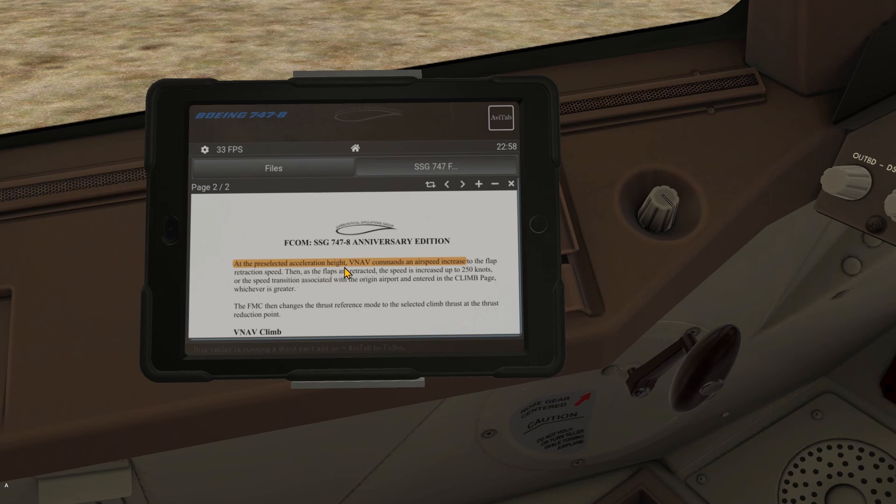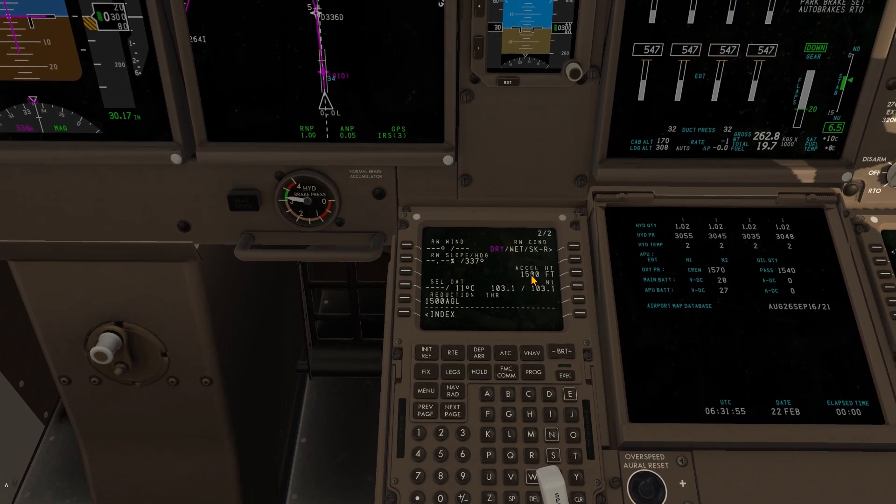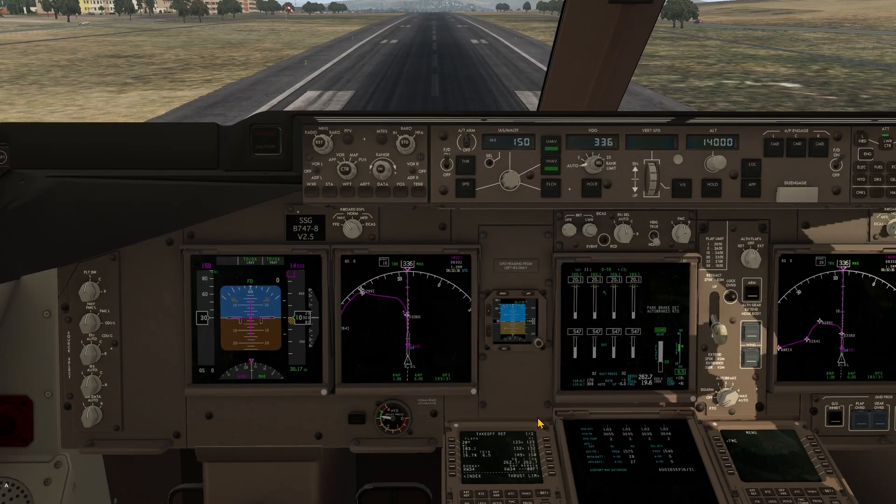At the pre-selected acceleration height, VNAV commands an airspeed increase — so it shouldn't do so before we reach the acceleration height. Now let's have a look inside the FMC. For testing, I will increase the acceleration height to 2500 feet. So VNAV, or the target speed, should not increase before we reach this height. I'm all prepared for takeoff.